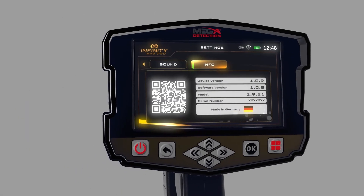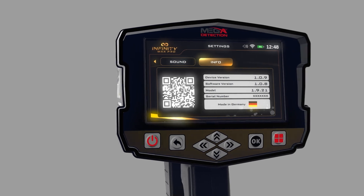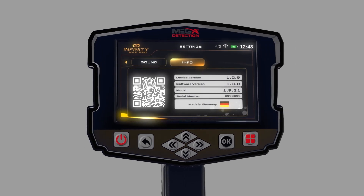Info: This screen includes all device information: (1) Device version, (2) Software version, (3) Device model, (4) Serial number, (5) Country of manufacturer. After completing all the setup processes, the following window will appear on the screen.